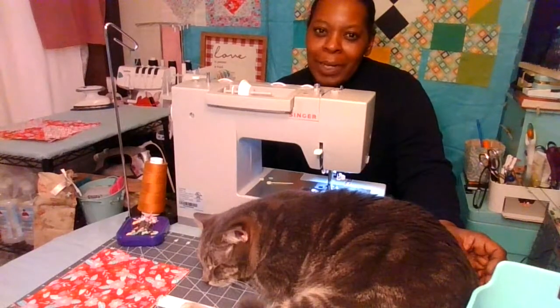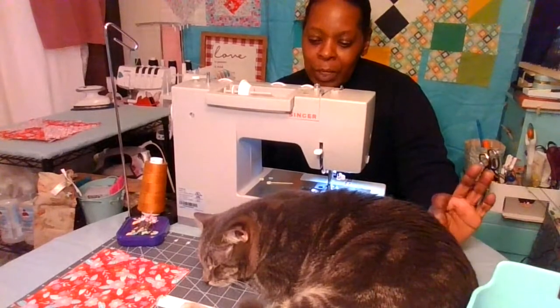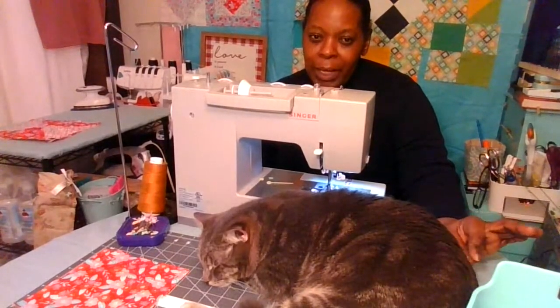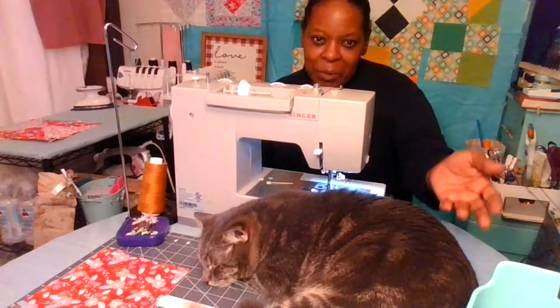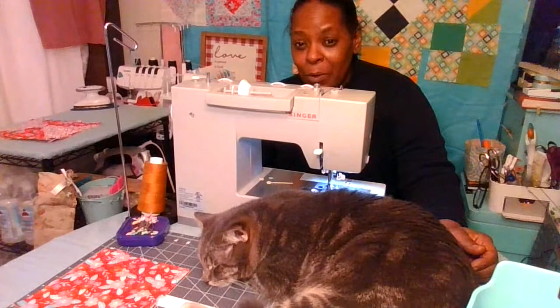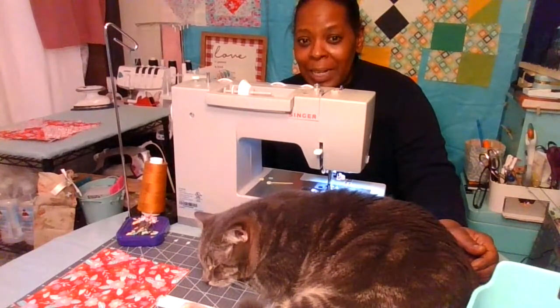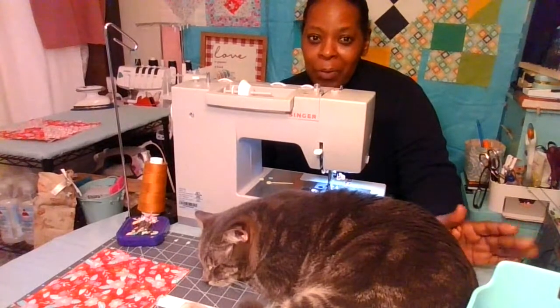Hello everyone and welcome back. Today I am going to demonstrate how to make a hourglass quilt block. We do have a special guest here today — this is Tofu, and Tofu is quite comfortable on the cutting mat near the sewing machine, so we'll work around Tofu.